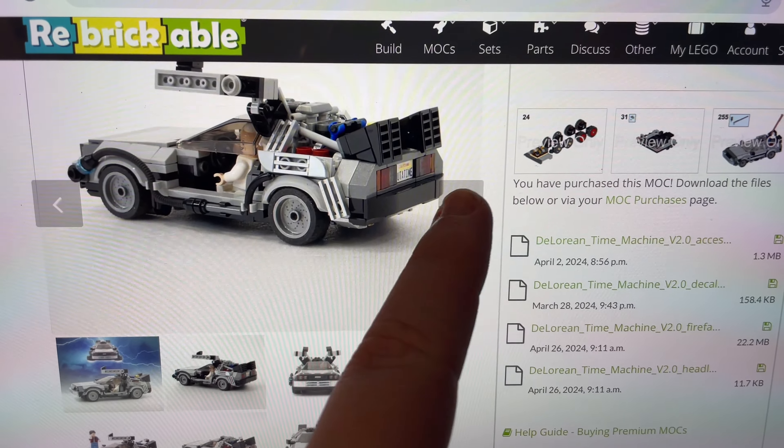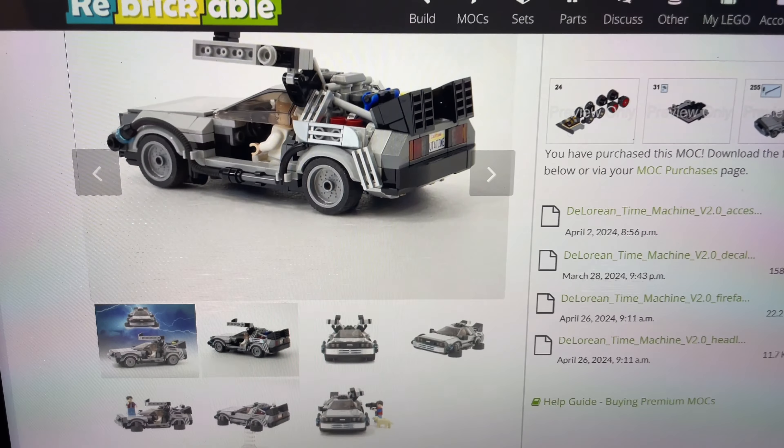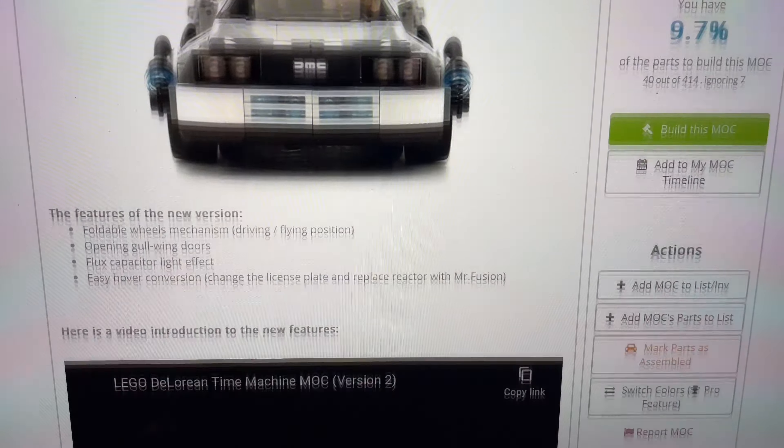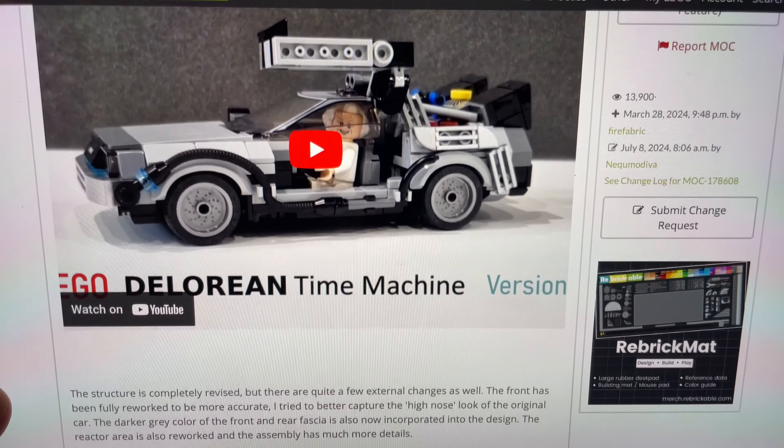This is not a sponsored video, and I did pay for the instructions myself, but I can't wait to build it. If you're interested, there'll be a link to this over in the video description, and I would highly recommend it.